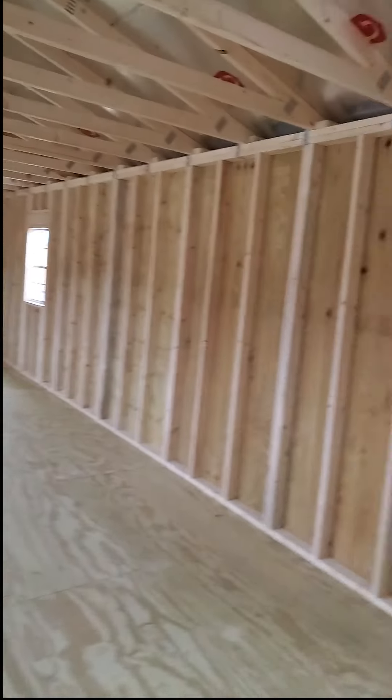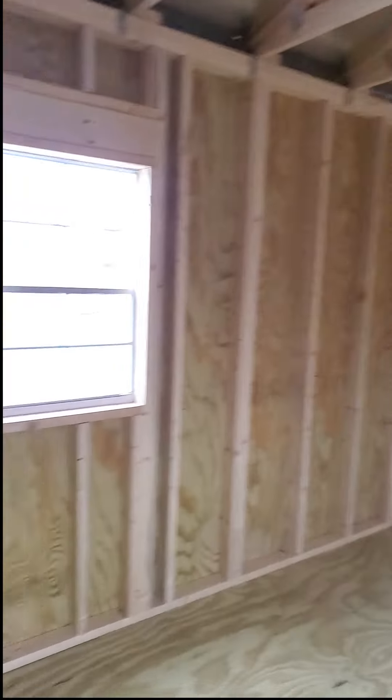Here we are inside of a really large building. This one's a 16 by 40. I want to start off by telling you the first thing you need to look for. As you walk inside the building, you need to look at the walls. We're going to start with the walls, then I want to talk to you about the floors, and then I want to talk to you about the ceiling. But number one, let's look at the walls.